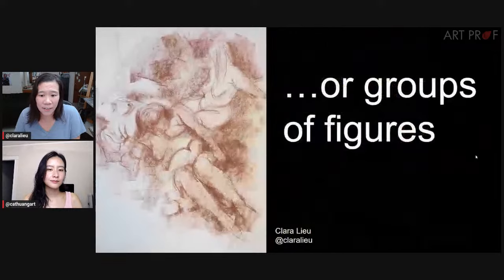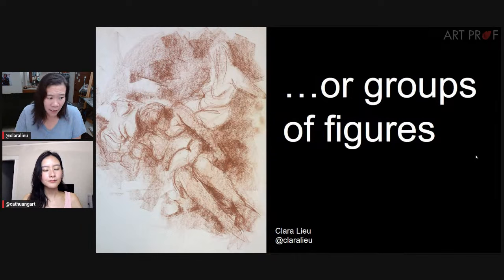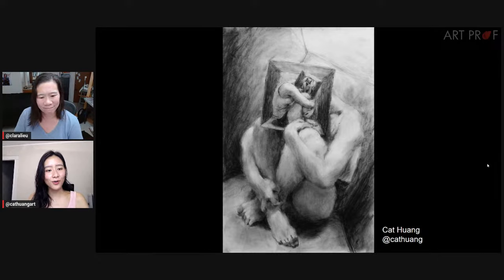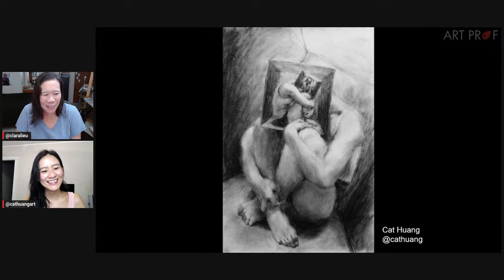Another context where measuring doesn't work: if you're drawing a group of figures. Figures are overlapping, they're all in different poses. This drawing I did — the prompt was claustrophobia. My take on it was multiplying the human body many times into the head of the claustrophobic mindset of this person. I had to draw and overlap different kinds of bodies and sizes. The bodies in the head are not the same size as the body outside — so how was I supposed to measure that accurately?